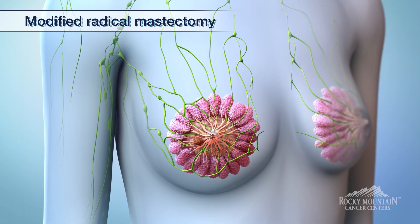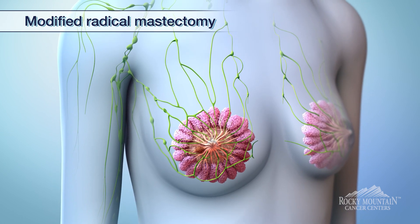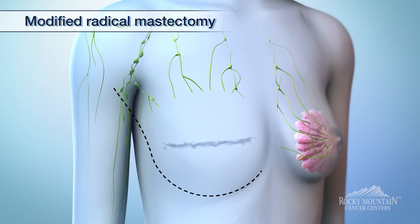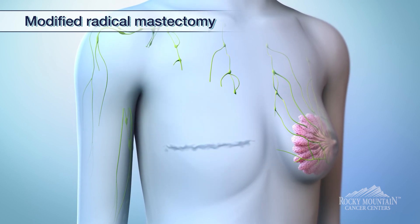Another mastectomy is required when we need to be more aggressive — that's called a modified radical mastectomy. We again remove the skin, the nipple areolar complex, and as much breast tissue as possible, but we also take the lower axillary lymph nodes along with it.